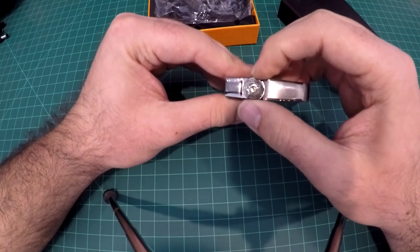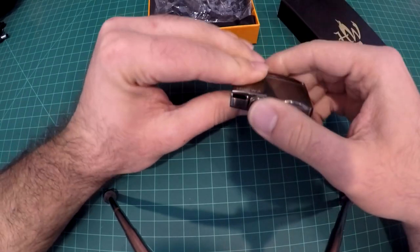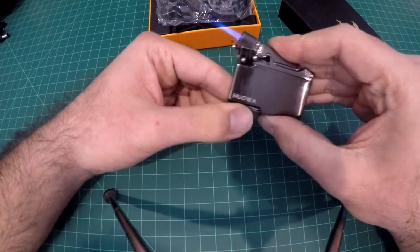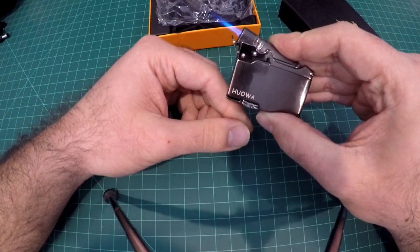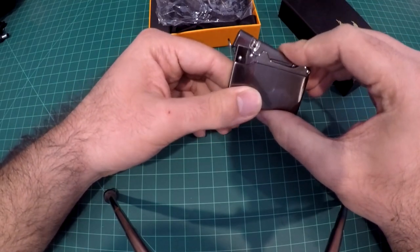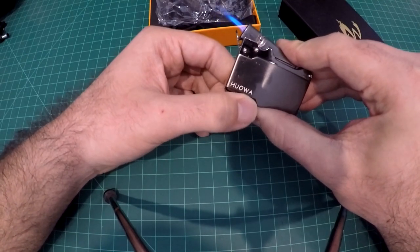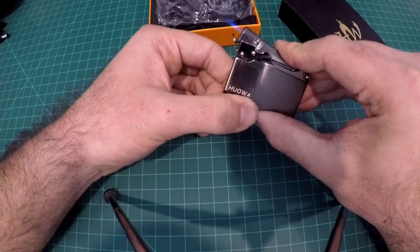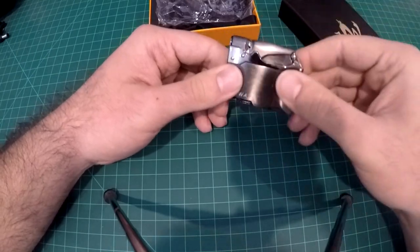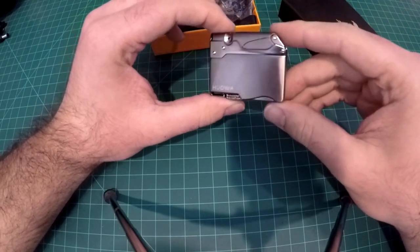Another thing I don't understand is that this is maxed out — this is as high as the flame goes — and we only get about this much flame, which is not bad, but the lower levels don't even work. If I lower it less than that it goes out nearly immediately, so it has to be on max all the time, which doesn't make much sense.